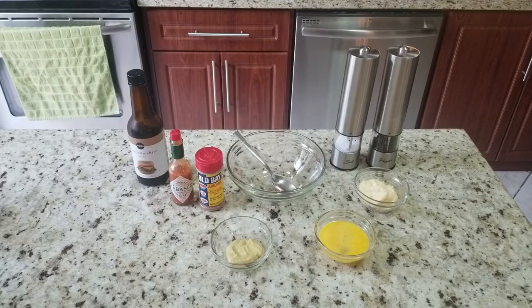Now we're going to put our wet sauce together. The ingredients: Worcestershire sauce, hot sauce, Old Bay seasoning — I'll put all the ingredients and measurements below. You've got Dijon mustard, one egg that's beaten, mayonnaise, and salt and pepper. The reason you want to mix up the dry stuff first is to get the breadcrumbs incorporated into the crab meat as well as the parsley.